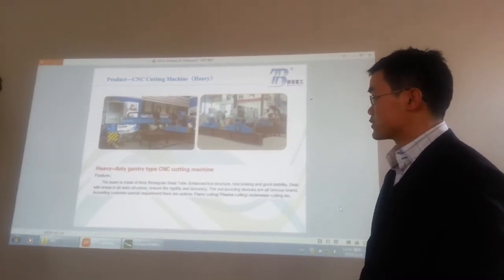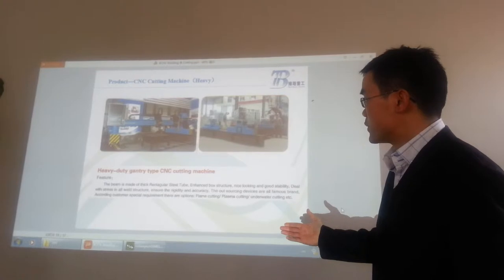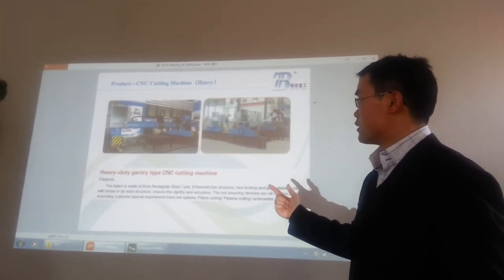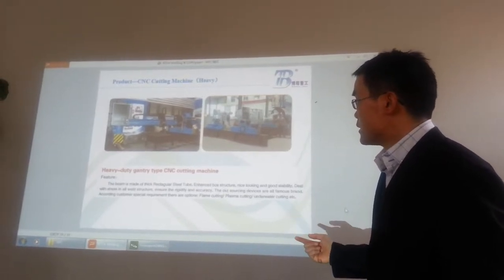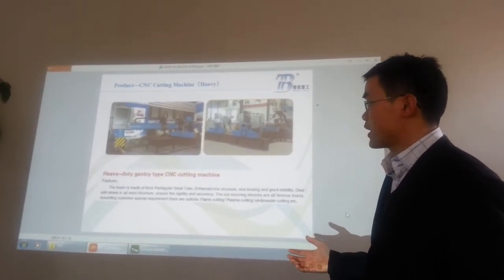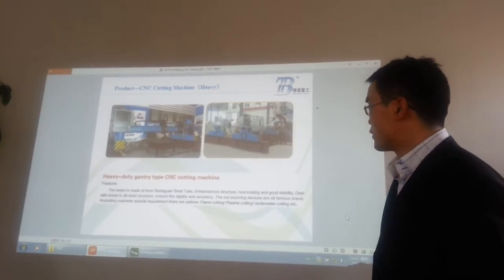This is a gantry style CNC cutting machine. We have the plasma and the oxy-fuel cutting machines like this. Normally you can have two cutting torches — one is a flame cutting gun and another one is a plasma cutting gun. We can use a Hypertherm or other brand international power source. We also have China brands, like an Altai brand cutting source. So just according to your budget, we can produce according to your request.